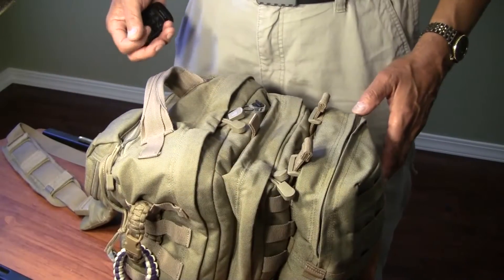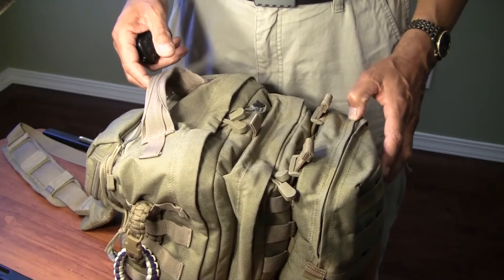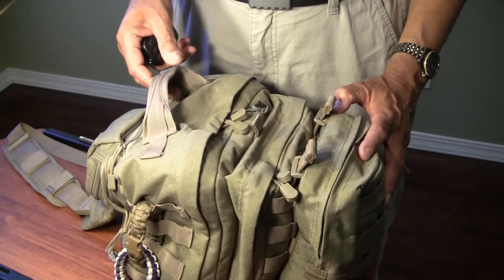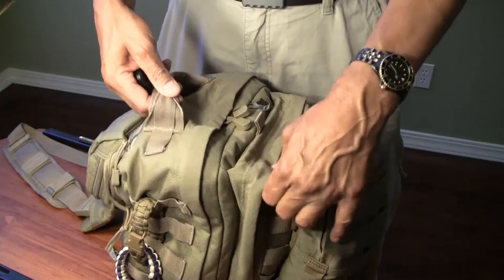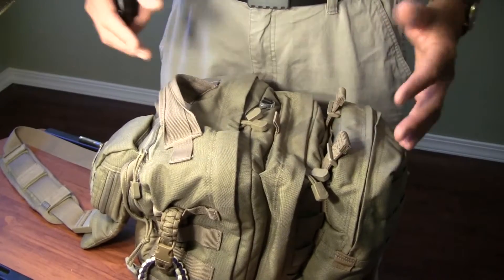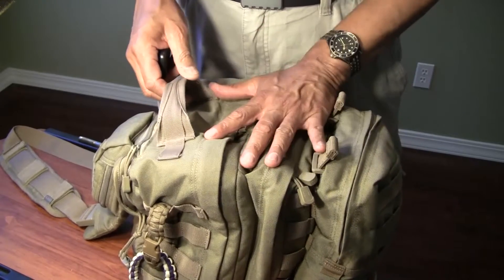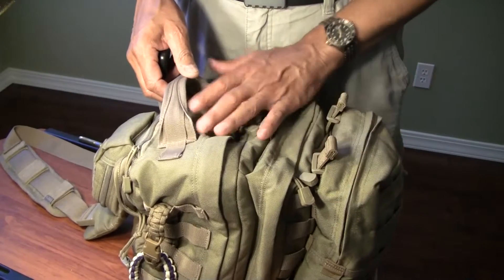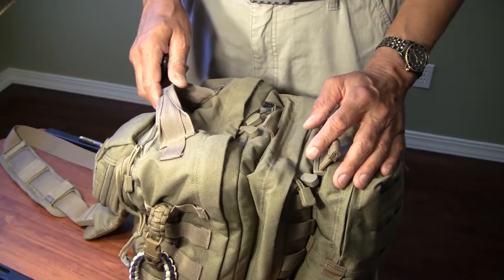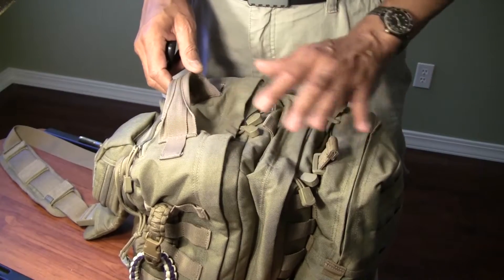This is a product review of the 5.11 Tactical MOAB 6 Utility Bag. MOAB stands for Mobile Operation Attachment Bag. The bag is designed to attach via straps from 5.11 Tactical onto their larger Rush series of packs. But this bag by itself, with one attachment I'll talk about, is probably the best everyday carry bag that you could have.